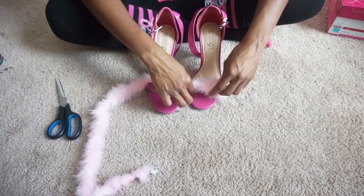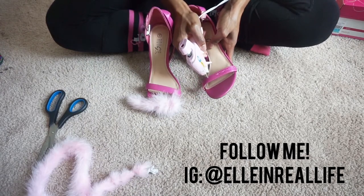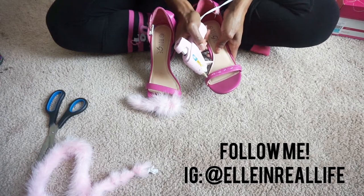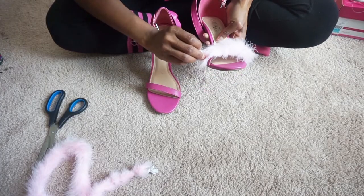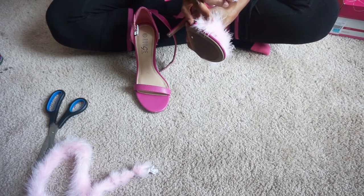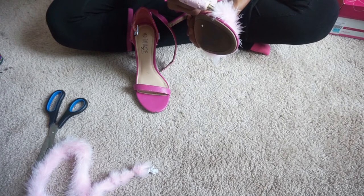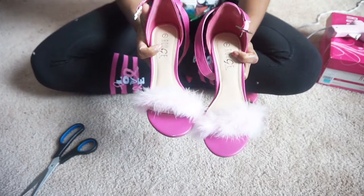So off camera, I went ahead and measured the material and I cut it to fit the strap of my shoe, and now I'm just going to glue that piece on. To keep the fur from coming off of the shoe, I decided to put a dab of glue at the end to seal it. And voila, our first shoe is done!